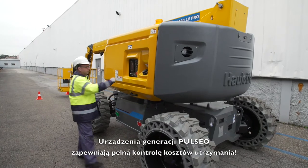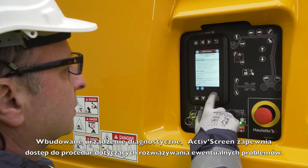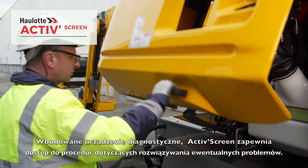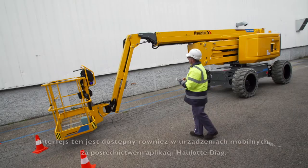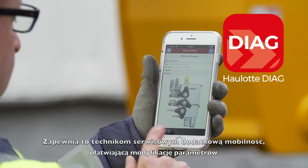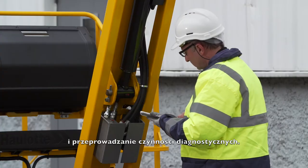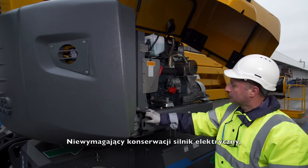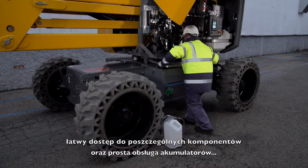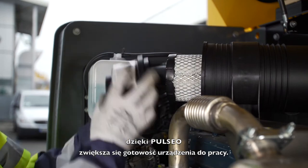With the Pulseo generation, keep your maintenance costs down. With the full-fledged onboard diagnostic tool, the active screen provides troubleshooting capabilities for correcting possible malfunctions. A mobile phone interface is also available with the Haulotte Diag app, assuring the technician greater mobility for more efficient parameterization and diagnostic operations. A maintenance-free electric engine, extended maintenance intervals, easier component access, and easy battery maintenance — with Pulseo, maximize your machine uptime.